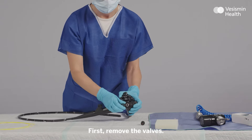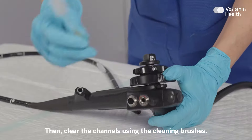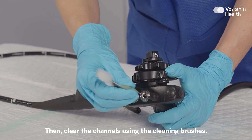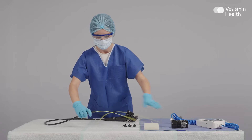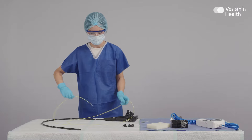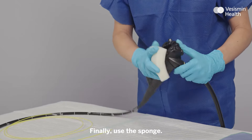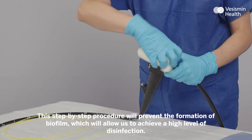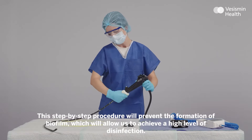First remove the valves. Then clear the channels using the cleaning brushes. Finally, use the sponge. This step-by-step procedure will prevent the formation of biofilm, which will allow us to achieve a higher level of disinfection.